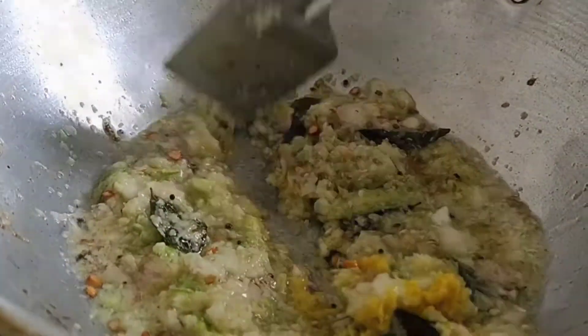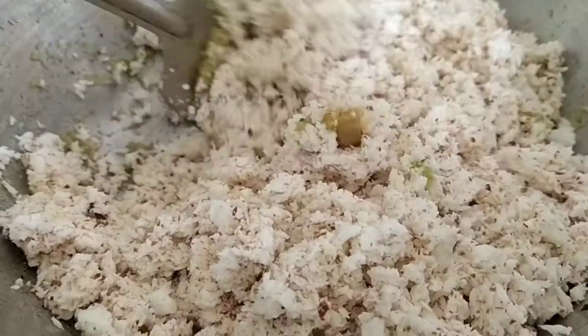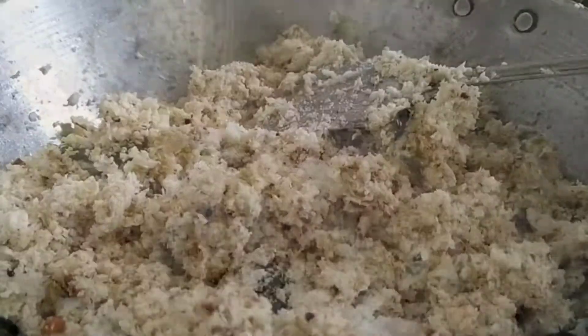Let's fry the rice. The rice is a small bit. We are going to make the rice — it's a bit more than 1 tablespoon.